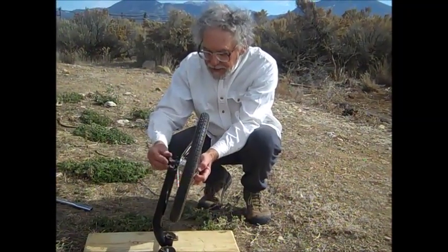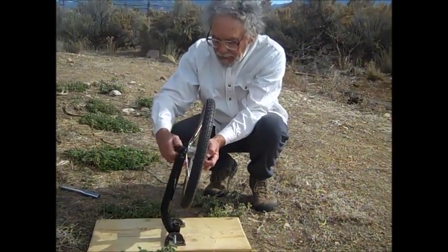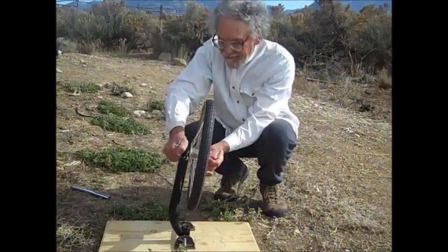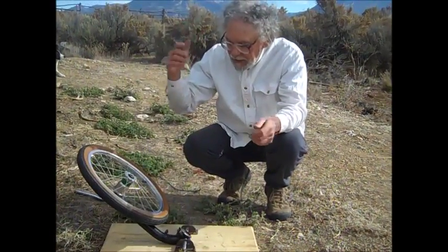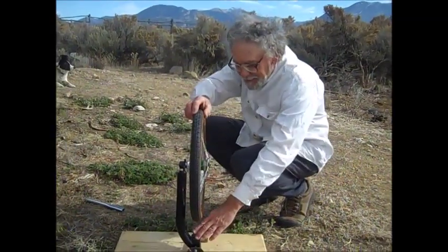Now I'm going to attach this wheel and we'll see. First, see it's free to fall over — but watch, I'm going to spin it up now.